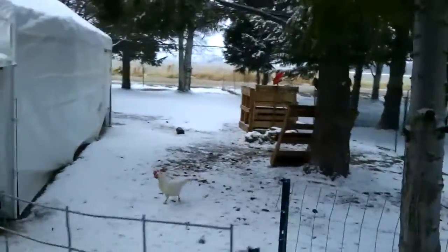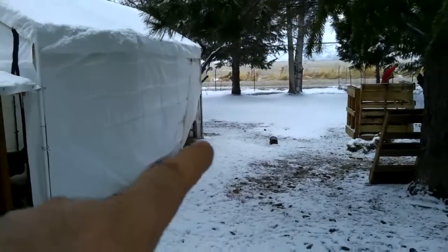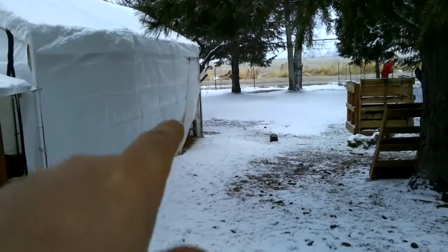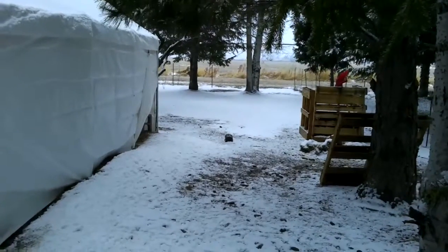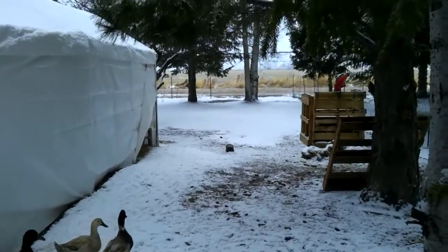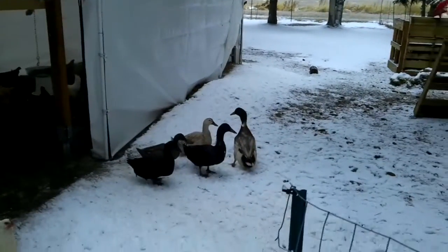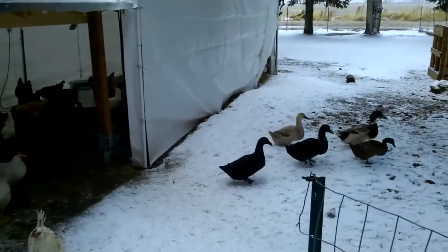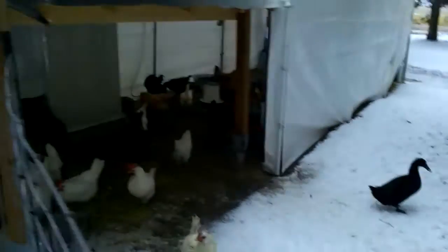A little chilly so close the door back up. Anyway, looking ahead — this spring when the ground gets unfrozen, I'm going to dig a pond out for the ducks and I'm running the fence across so the ducks will be in a whole other area. They're all doing good out here.